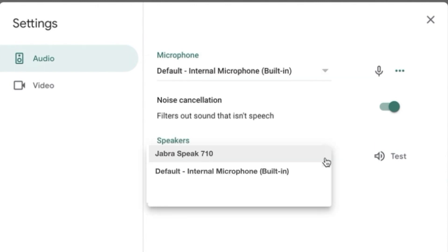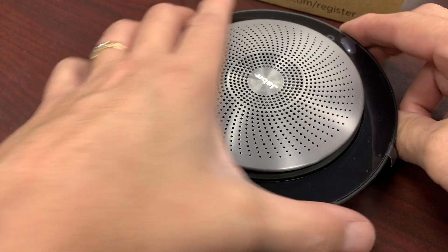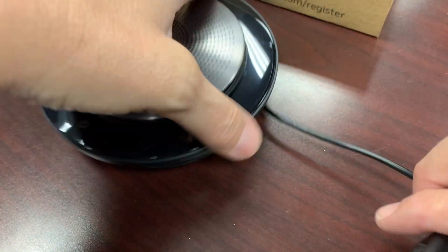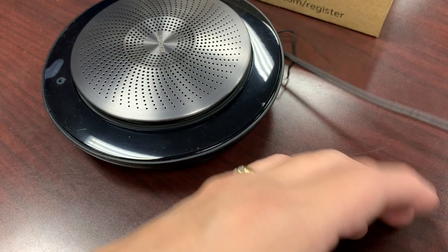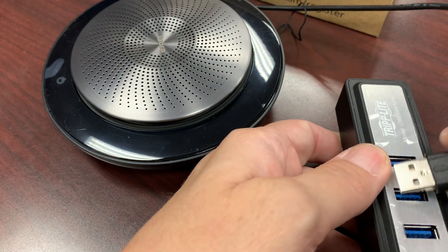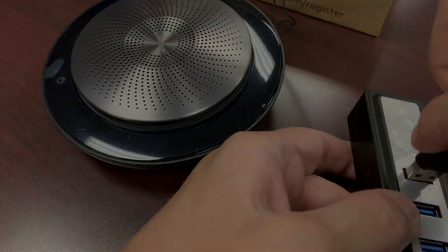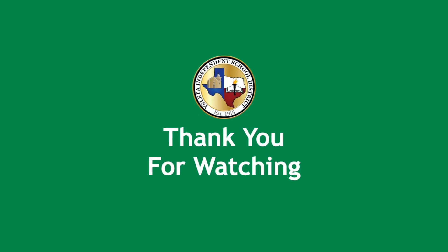Same for the speaker. Once that's in place, I'm ready to go. At the end of the day, it might be time for some charging — unwind the cord and plug the USB into your USB hub and it'll be ready for tomorrow. Thank you for watching.